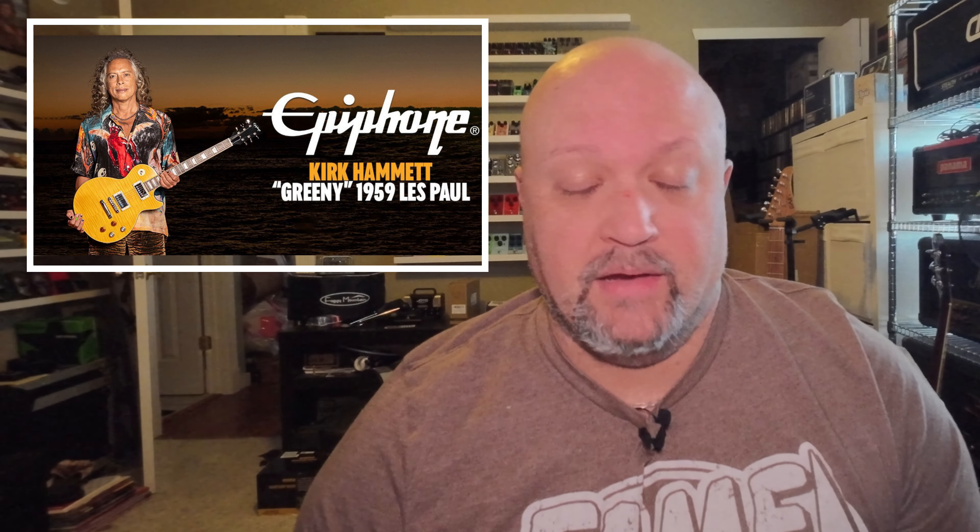Let's talk about this new Epiphone headstock. Some of you might be wondering what I'm referring to. If you're not aware, Epiphone recently released an Epiphone version of the Kirk Hammett signature Greenie Les Paul, and Kirk Hammett has actually been playing that guitar live on tour on stage currently.